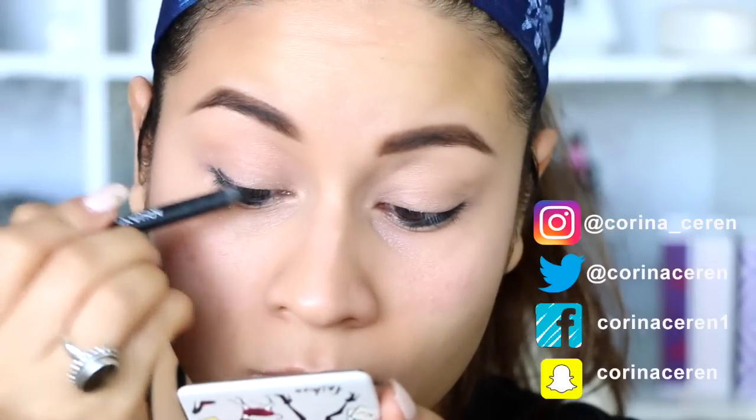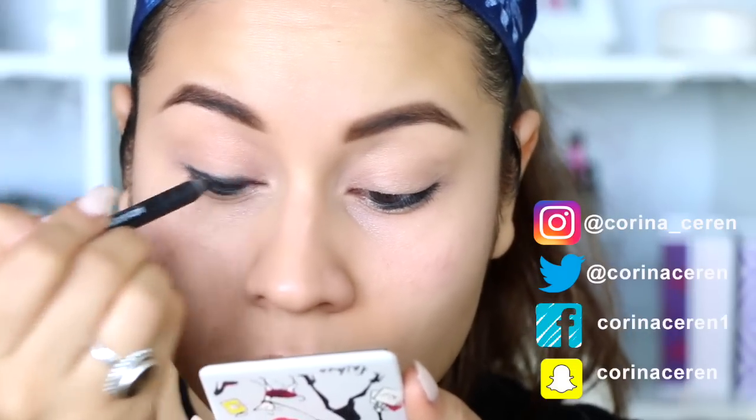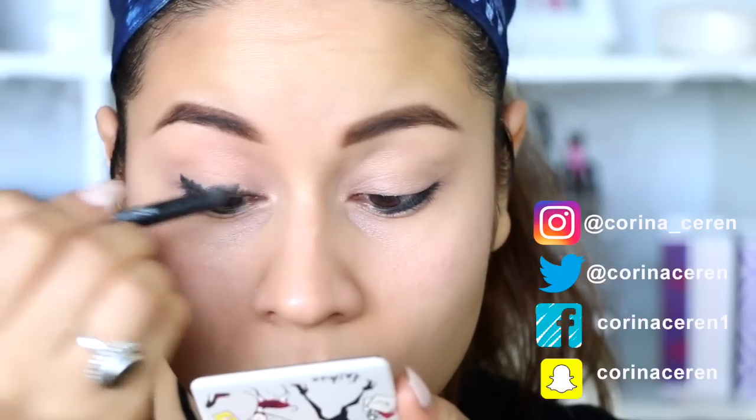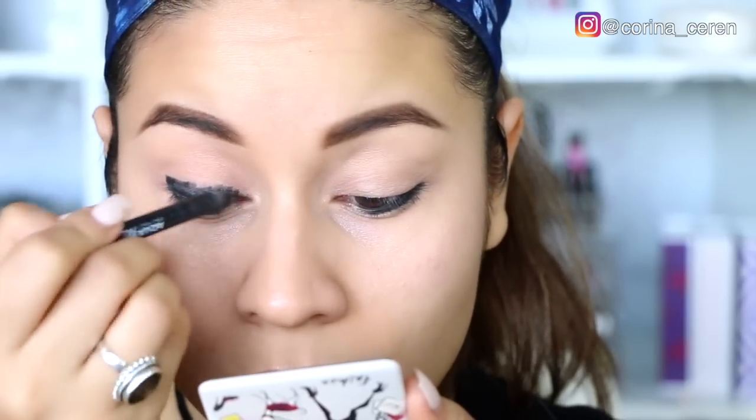Ok chicos y chicas, el día de hoy les voy a estar enseñando hacer este maquillaje que está muy bonito. Lo primero que voy a hacer es utilizar un color negro; aquí estoy utilizando un lápiz de la marca Makeup Forever, que es un lápiz bastante cremosito.